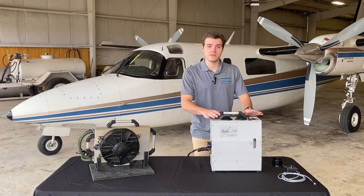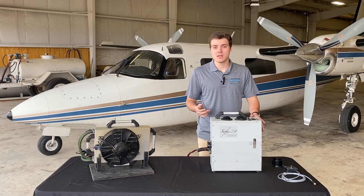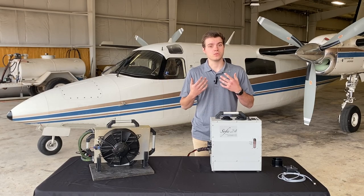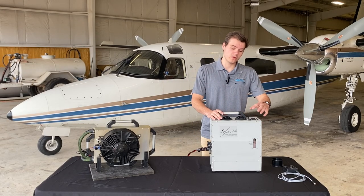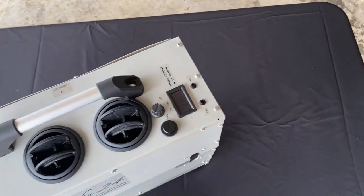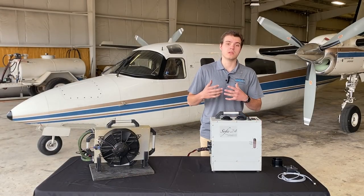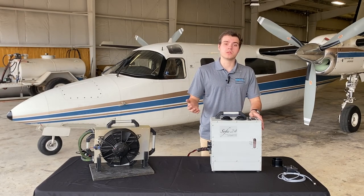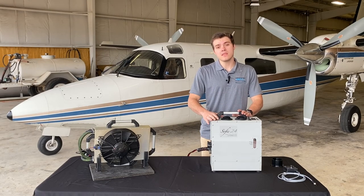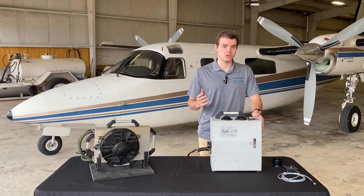Starting at the top of the unit we have our controller. You have your control knob with different power settings. Each power setting controls your draw and also makes the system work better and produce more cold. You also have your voltage readout screen so you can monitor your bus voltage and make sure you're maintaining proper voltage. You also have your temp light and your voltage light — these are alarm lights that tell you whether the system is getting too hot or the voltage is getting too low. We also have microprocessor-controlled fail safes in the unit where it can control itself, so you don't have to constantly monitor it, but we do have those lights just to show you what's going on.